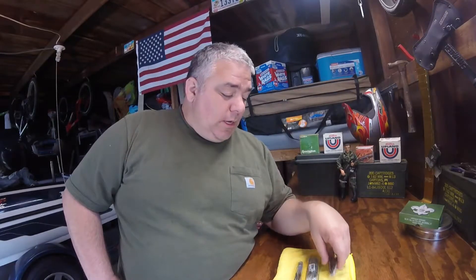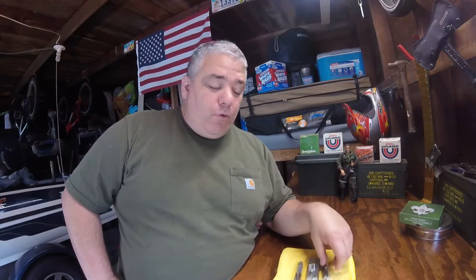Hey YouTube, I'm coming up on 400 subscribers — I'm at about 380 right now. When I hit 400 subscribers I'm going to do a giveaway. I'm going to give away four pocket knives to four different people. I'll do a random pick and choose four people to get a pocket knife.